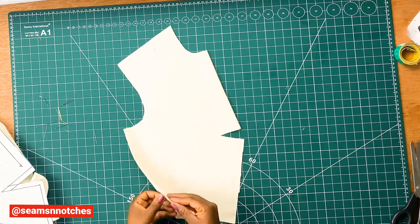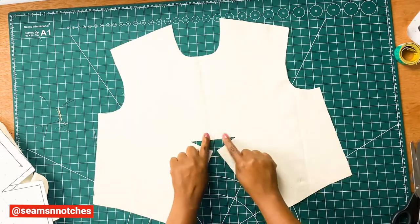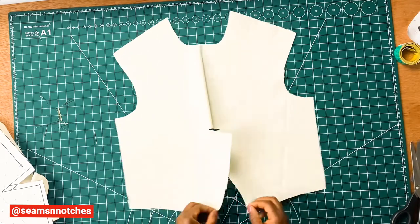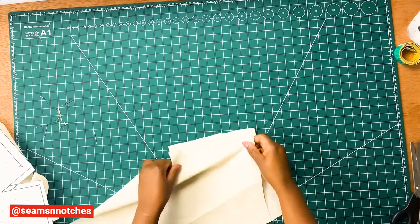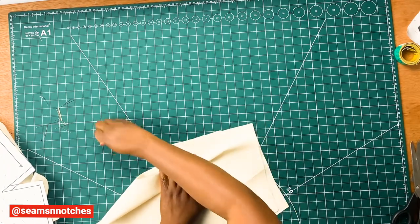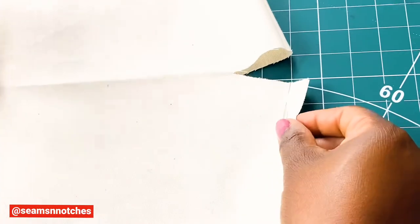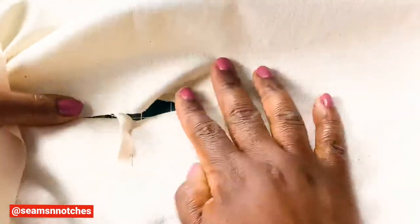Once we're done cutting out our pattern, we need to open it up. And for us to achieve the T-dart shape, we need to first of all join the center front seam like so. I am going to use my sewing pins to pin them in, then join that afterwards with my sewing machine. I'm going to go ahead to pin along this area, which is around the bust area.